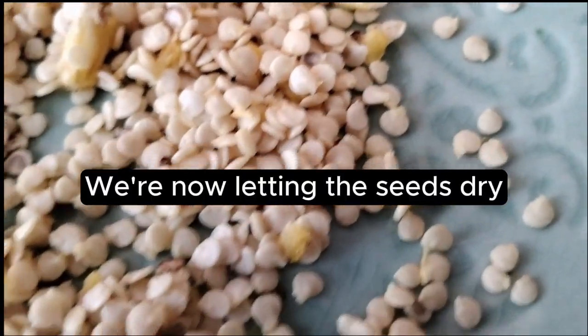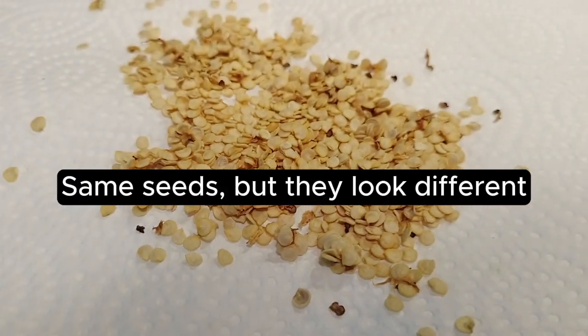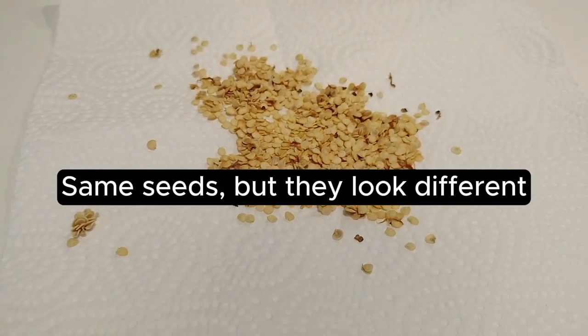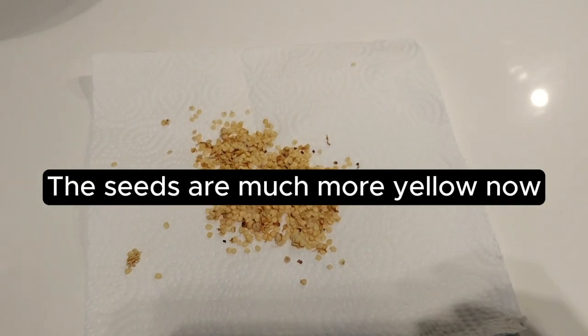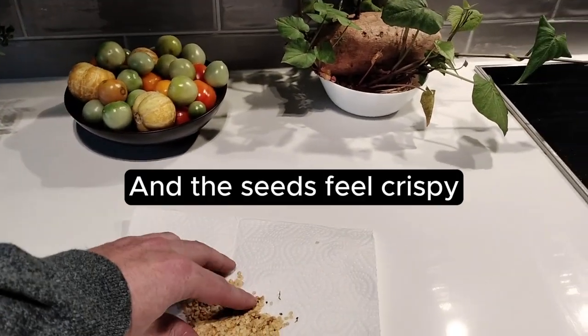We're now letting the seeds dry. Same seeds, but they look different. The seeds are much more yellow now, and they feel crispy.